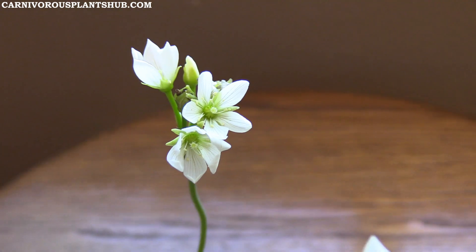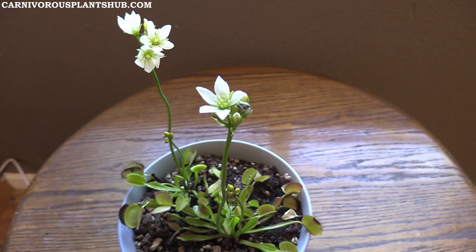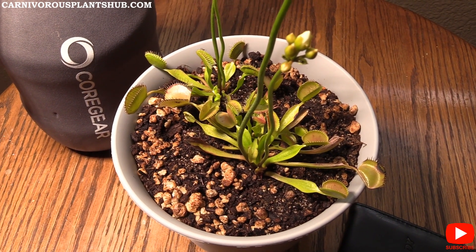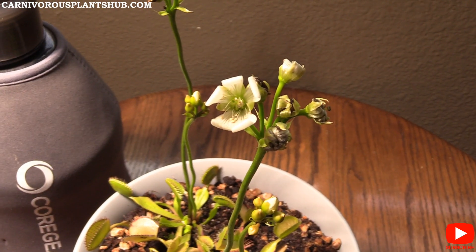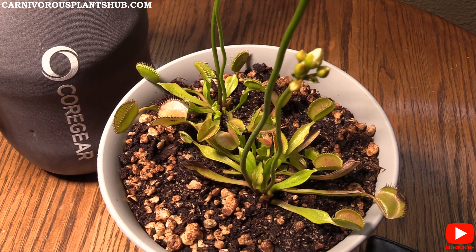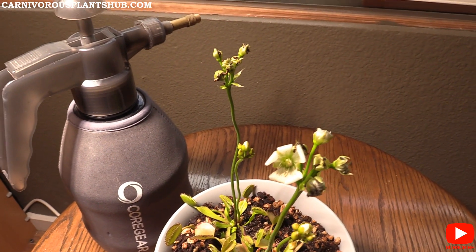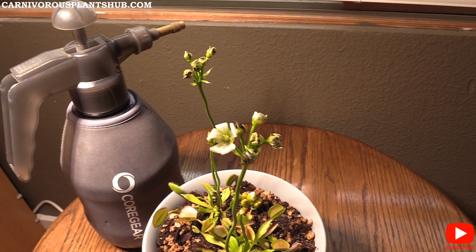If you're okay with your plant slowing down and you want seeds, absolutely let it flower. If you just want to see the pretty white flowers and you're willing to sacrifice some size and vigor of your flytrap heads, that's fine too. Just understand that growing flower stocks will result in smaller, fewer traps. It really comes down to what you want from your plant.